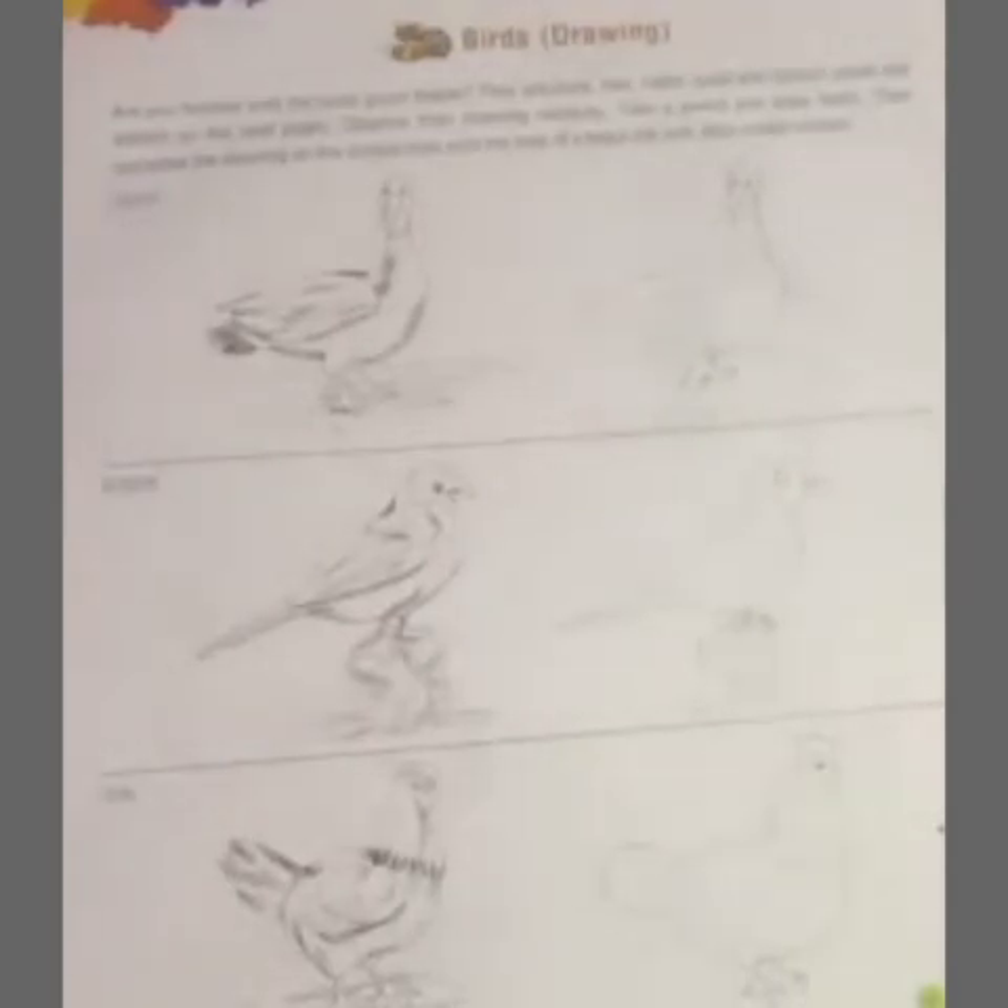Now listen, before doing the drawing in this topic, here is what we require. First, take a pencil and draw the shapes. What you need to do is draw them with a pencil first, and then complete the drawing on the dotted lines with the help of a black ink pen. First make the picture with pencil, and then use a black ink pen to complete it along the dotted lines.